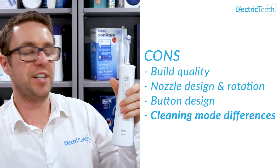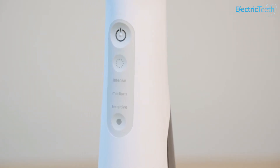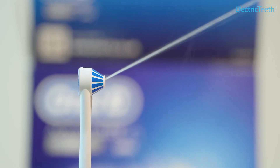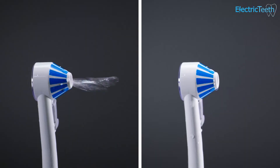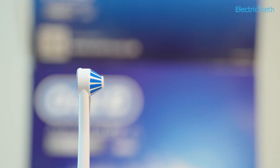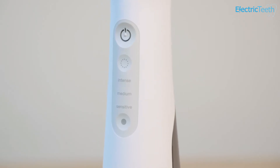Another con is around the modes and intensities. There are three intensity settings — intense, medium, and sensitive — but I couldn't tell a significant difference between each one. There was a difference, but I would have expected a more noticeable change in pressure. On top of that, you have controls for on-demand and continuous flow and different water flows from the included tips. The key issue is the pressure doesn't vary all that much, and the difference between intense and sensitive isn't as marked as most people would probably expect.